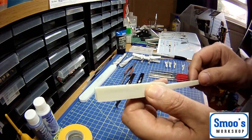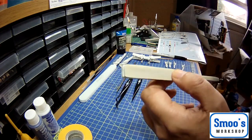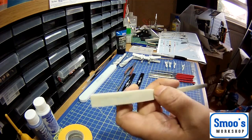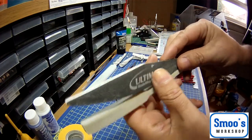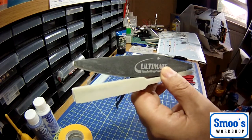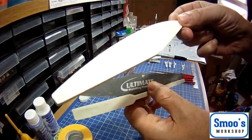If you're not going to be using a knife for trimming back, then you're going to need some sort of sanders. Ultimate Modeling Products make a range of sanders in different grits. The lower the number, the rougher the grit is. This is a really, really coarse one.